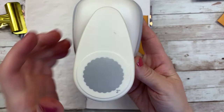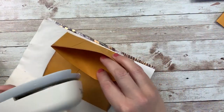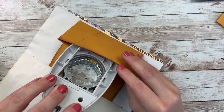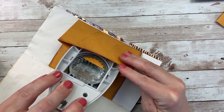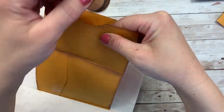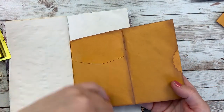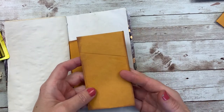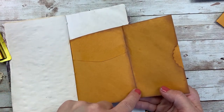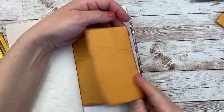I'm going to take this two-inch scalloped circle punch and on the inside create a little tab spot, so it's easier to get into this envelope. I'm just going to take off a little bit there on the inside. And I think the other thing I want to do is take this to my sewing machine. I'm not going to do a lot of stitching since I'm not sure how I'm decorating this yet, but I do want to run a stitch along the inside of this envelope so that whatever I put in this pocket stays in this pocket.